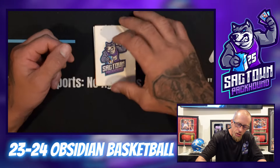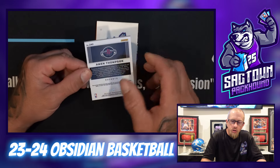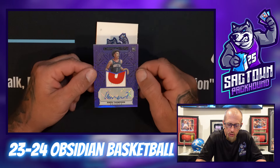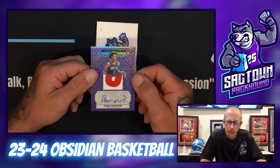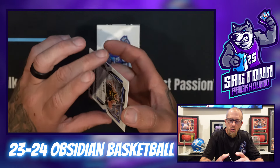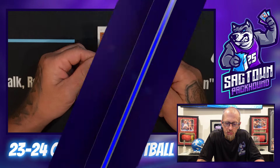Come on — so far I ain't got no cards I want to grade. Justin Holiday, 135 of 149, Galaxy Ink — come on, we've got to do better than this. Amin Thompson, 36 of 49 — this should be an RPA. Oh, that's actually pretty nasty right there — a beautiful patch. That's Amin Thompson Purple Flood, 36 of 49. That one might get graded.